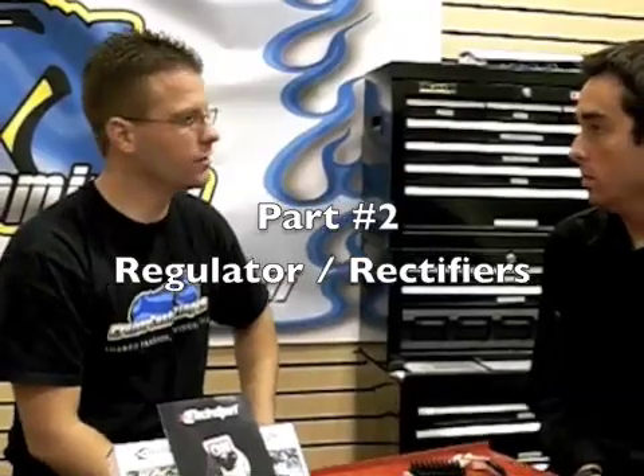Kyle Bradshaw from Cruiser Customizing here with Trent from Electrosport, who's going to teach us a little bit about the regulator rectifier. This is an interesting component — it pretty much is plug and play on most applications. You'll know you need a regulator rectifier either when your battery boils over, or if you've got a multimeter on your bike and you have a voltage surge of over 14.5 volts, or if you're not charging, which would be 12.3 volts.